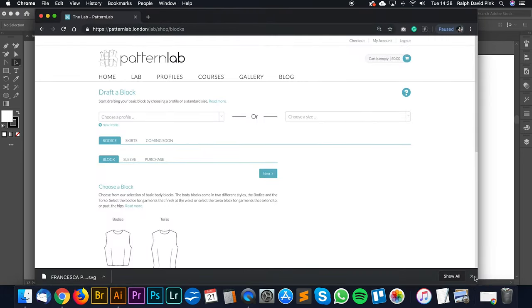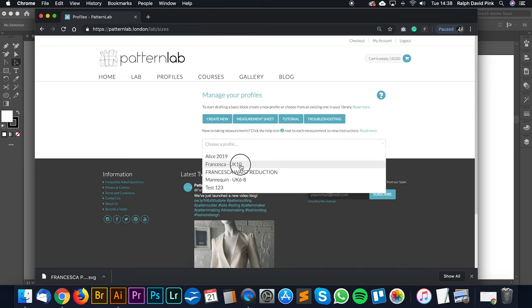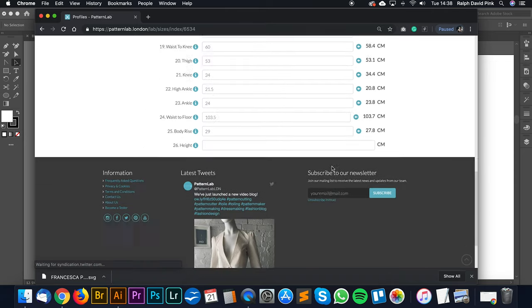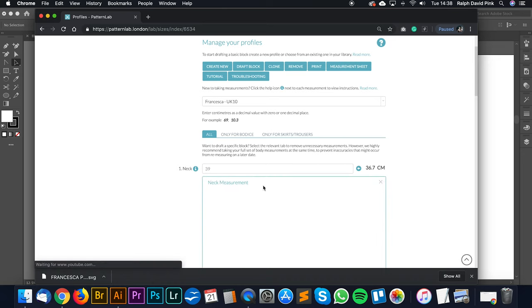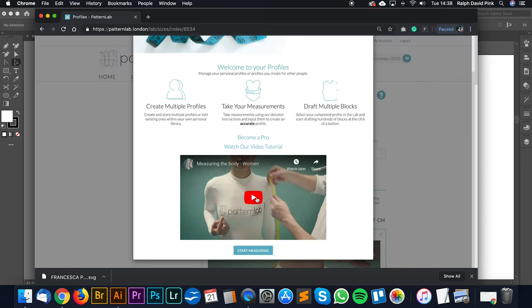Let's go to Pattern Lab. I've logged in. Let's go to our profile - I've already added Francesca's measurements, so let's go to Francesca UK10. I've already added her measurements into our profile page, which means I can draft using her measurements to create blocks that accurately fit her. We also have tutorials showing how to do each measurement and a general overall tutorial covering every single measurement required.